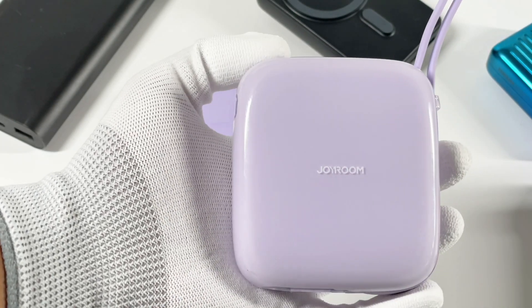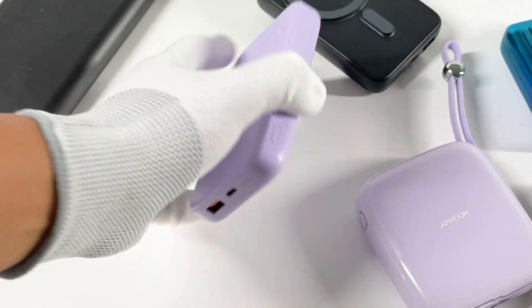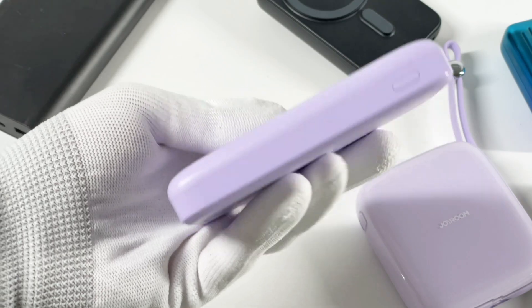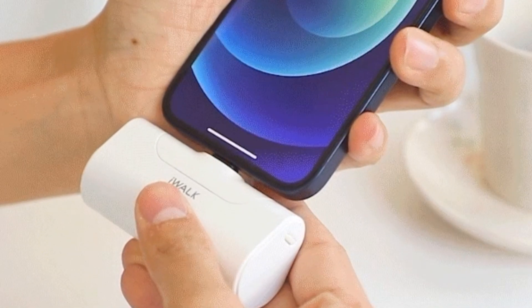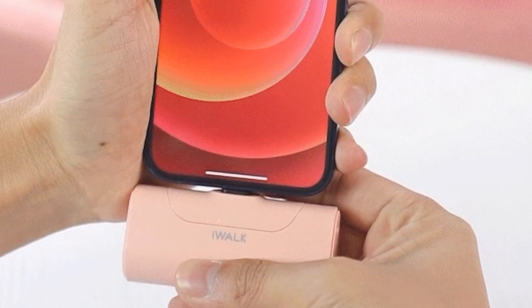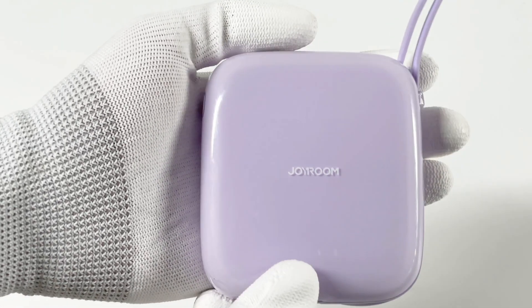The first power bank has a built-in cable for charging. The second power bank can be attracted to the phone and wirelessly charge it. The third one is very rare — it comes with a USB-C port, and you can directly plug it into the phone. Let's introduce them one by one.